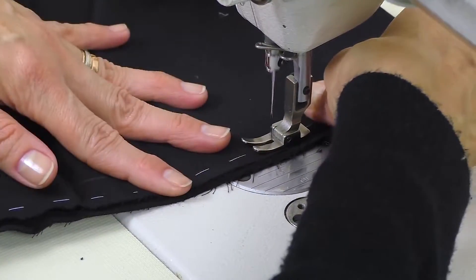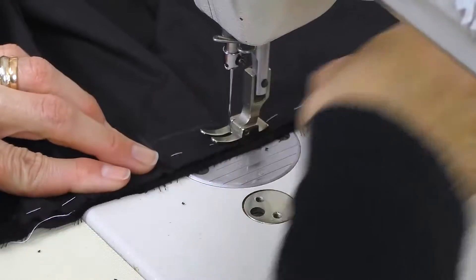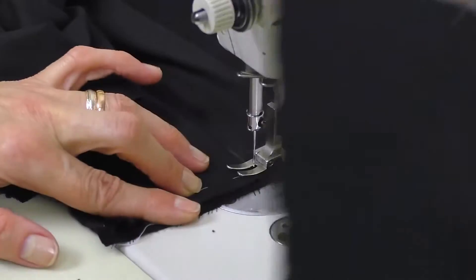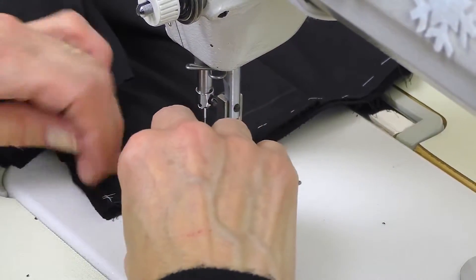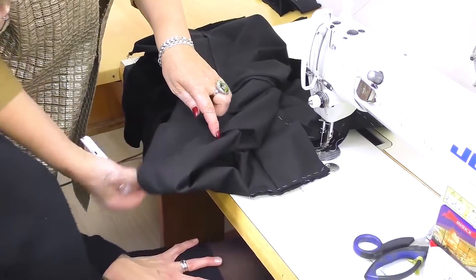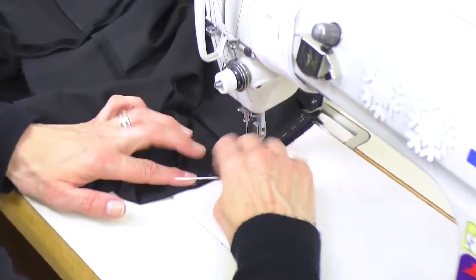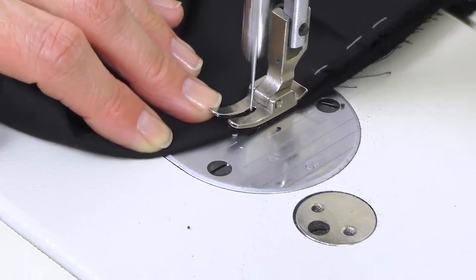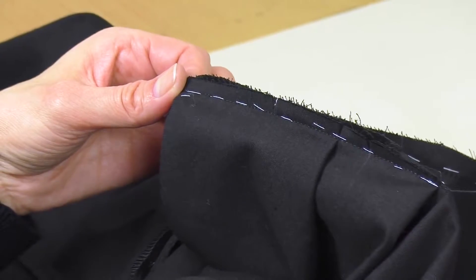We are stitching the yoke now. Be very careful with the pin tucks. The seam should be 1 cm wide. Remember that the back heel goes from one side to the other. Have a look at what we are doing. When you start stitching, the width of the seam is 1 cm, and then it should become narrower and narrower until it comes to nothing. Have a look at it. Be very careful.